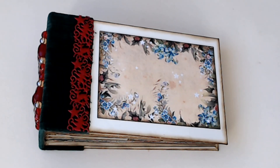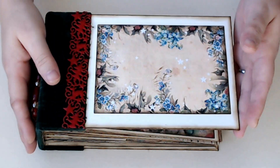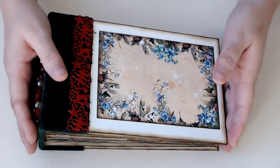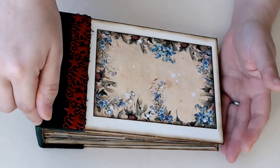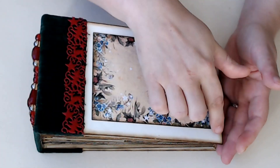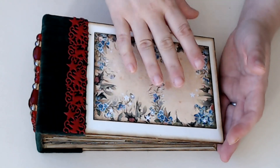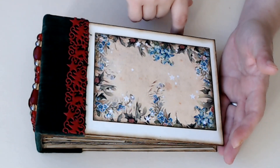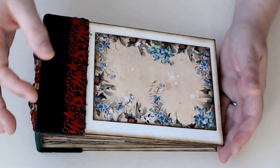I also followed a tutorial that shows you how to make this. It's a mini album slash junk journal. It comes with templates for the spine, the front and back covers, and the pages. There are also a couple of pages in there that use the templates, and I'll show you that when we get into it.